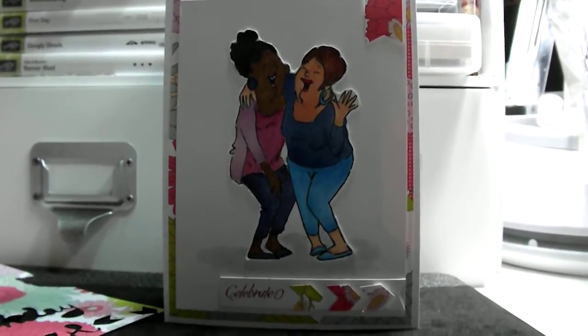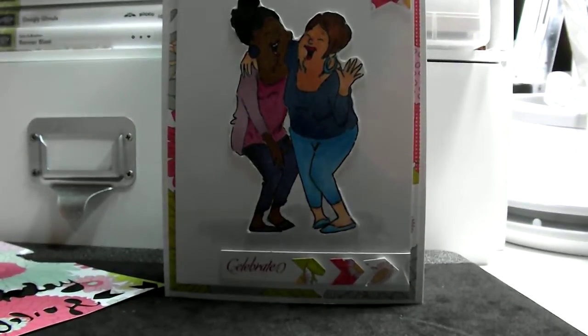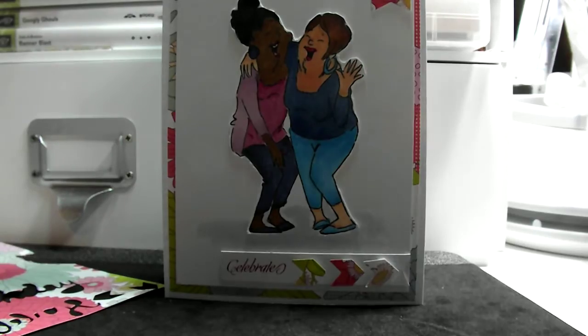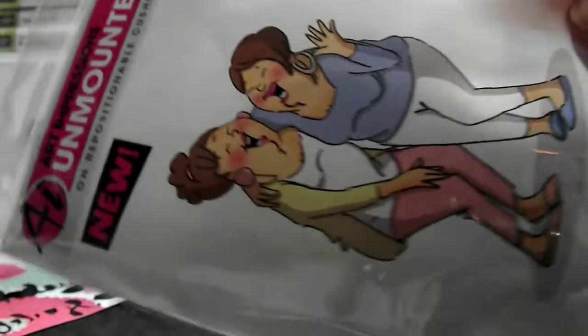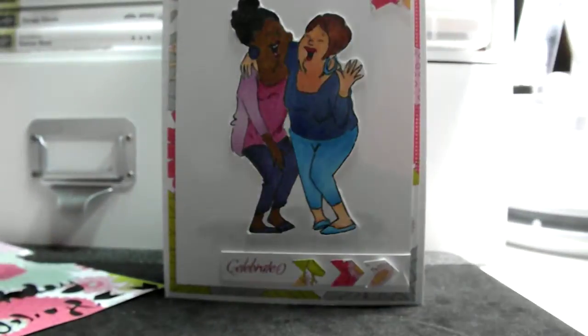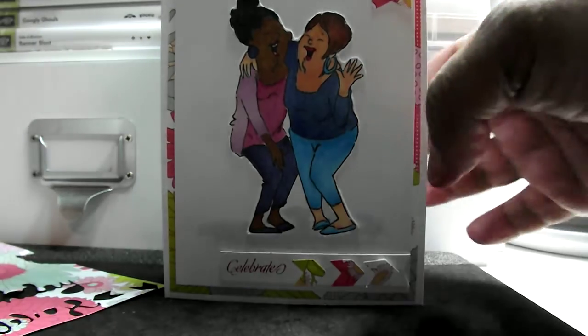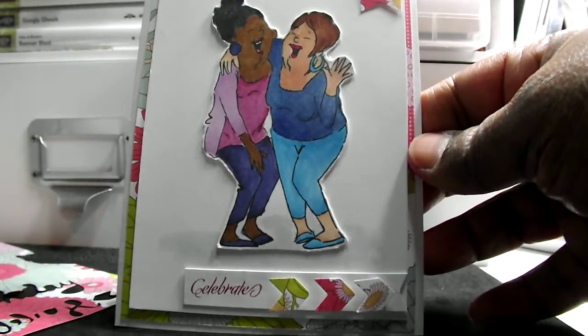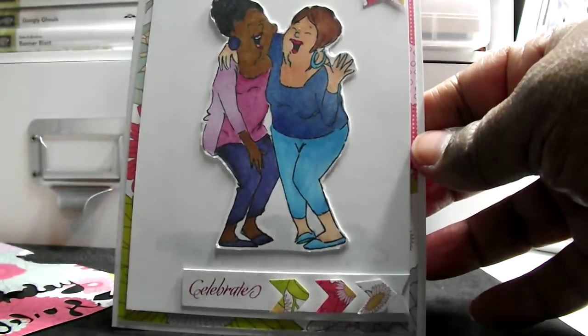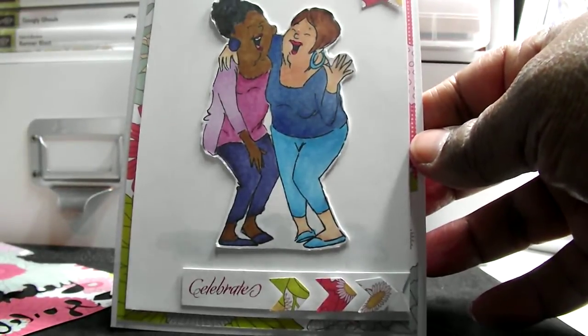And so that is my card, and I used this Art Impressions. I think it came out kind of cute. I still got to work on my Copic coloring, but I'm happy with it.